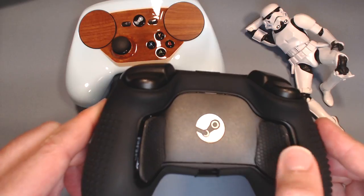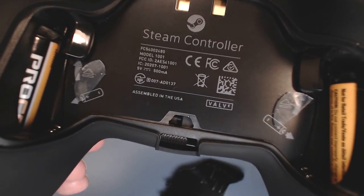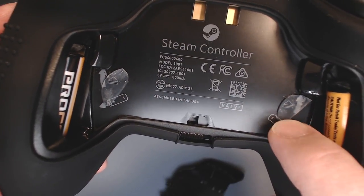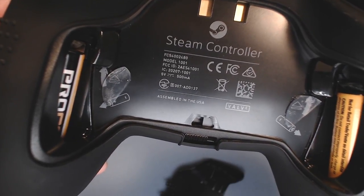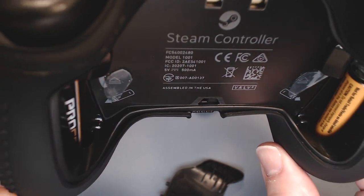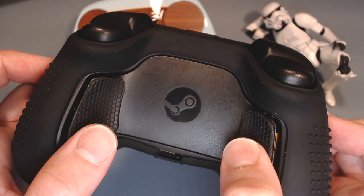I covered a way to soften the clicks of the back grips. Basically, all this is is a silicone sticker — it's actually a nose pad, like for a pair of glasses. It's just a little thin sticker of silicone, and that softens up the click. It's easier to click it.